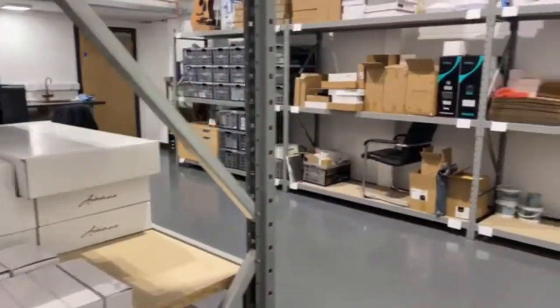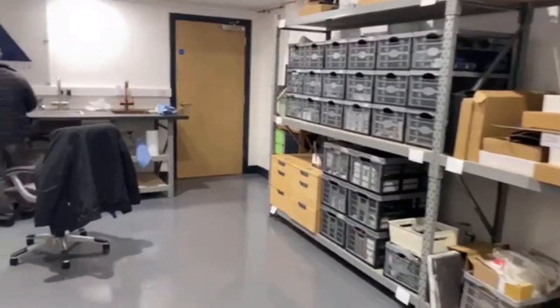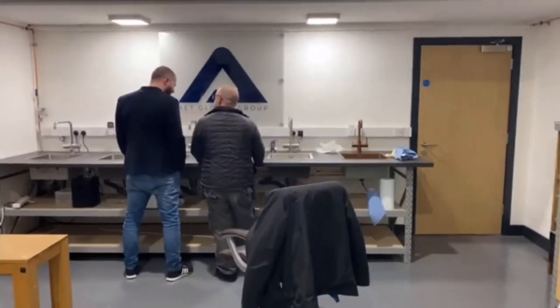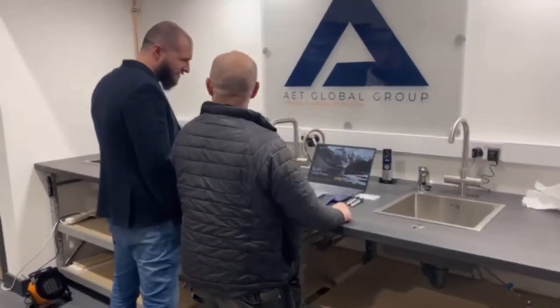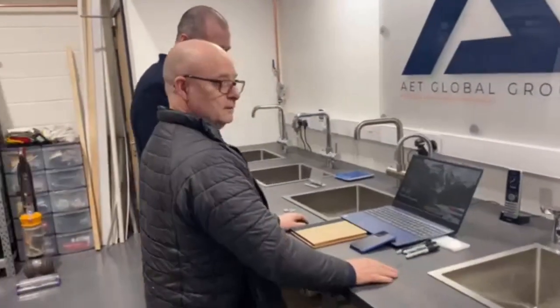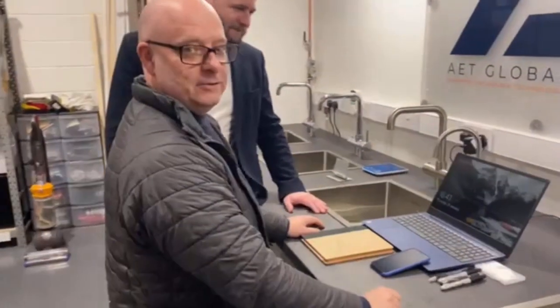Here we are in the new INTU warehouse. Let's have a quick look at what's going on. We have these toilet bowls here — don't tell anybody. Just in time — we want to show you our new bathroom tap.